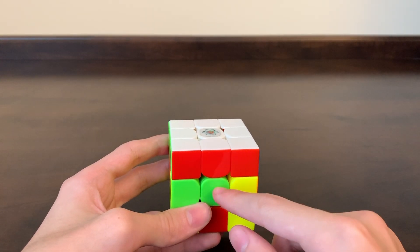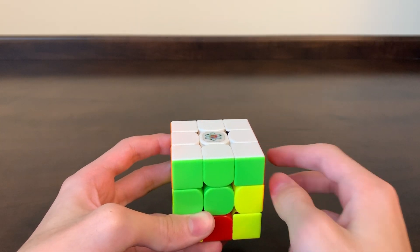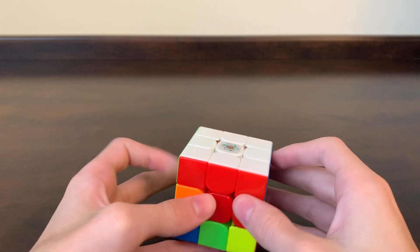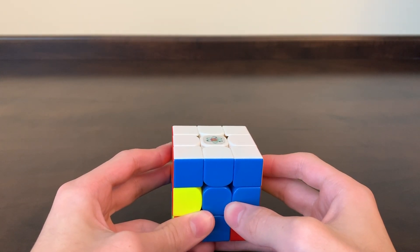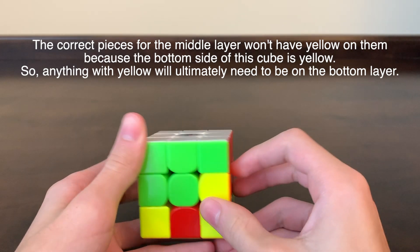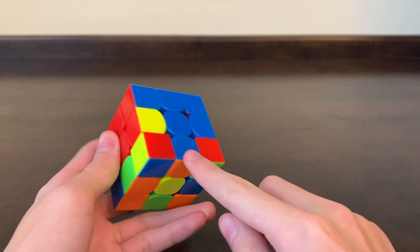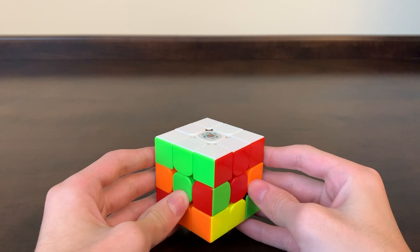Now, if your center pieces on the middle layer aren't already matching the edge pieces on the solved layer, go ahead and match them up. When you match one, they'll all be matched. Now we have green with the green and white, orange with the orange and white, blue with the blue, and red with the red. We're going to be putting in the four edge pieces that don't have any yellow on them — the pieces that are blue and orange, orange and green, green and red, and red and blue. The easiest way to work with these pieces is when they're around the bottom layer.